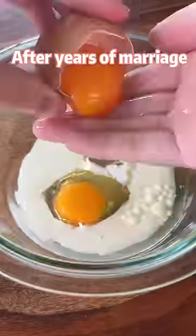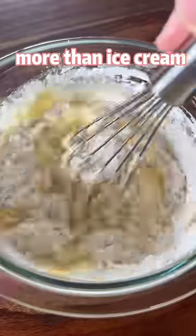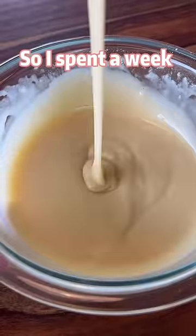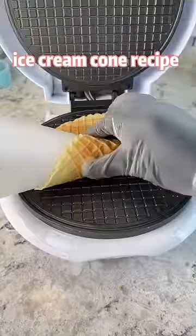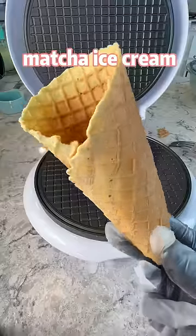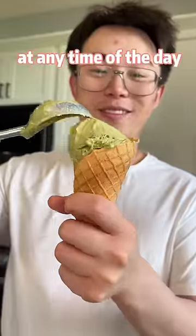After years of marriage, I just know my husband loves the ice cream cone more than the ice cream. So I spent a week and figured out this always-crunchy ice cream cone recipe, so he can have unlimited matcha ice cream at home with a warm and crunchy ice cream cone at any time of the day.